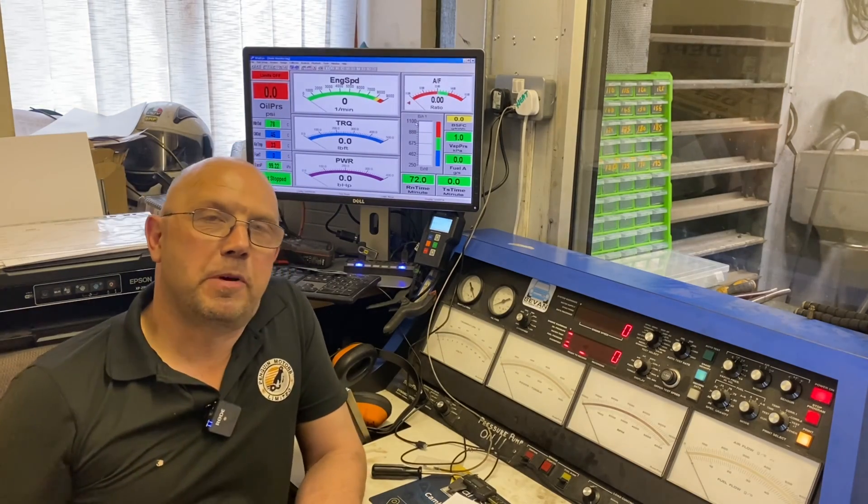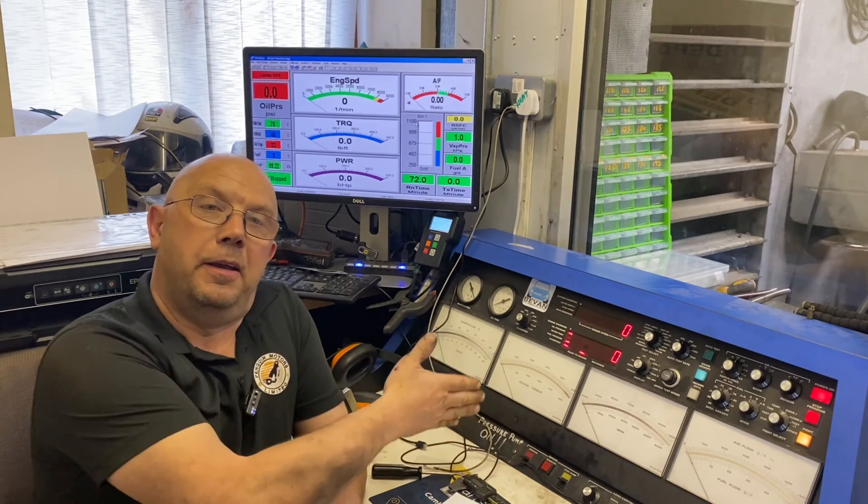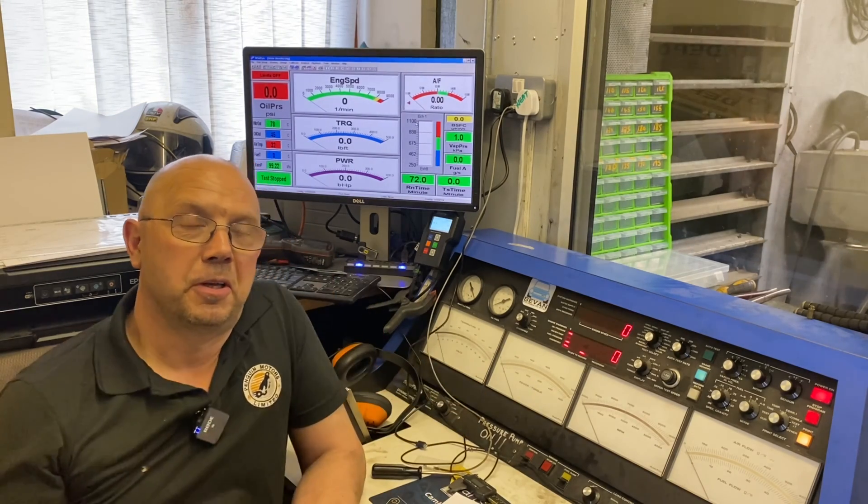Hi there, Graham from Penguin Motors again, sitting in my favourite seat in the house. The only reason being is that it's in my favourite place — in a Dyno cell.